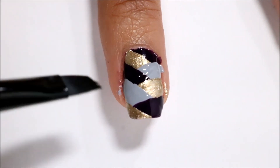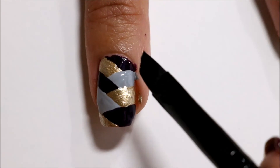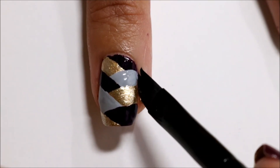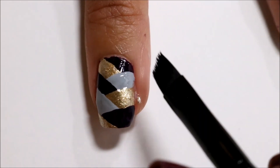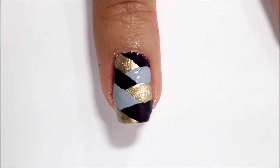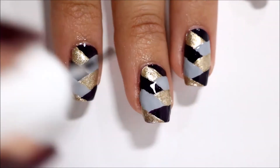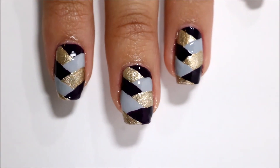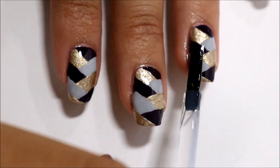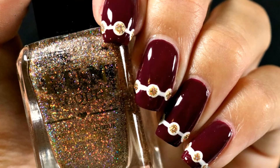With this design, unless you use Simply Peel or another latex barrier, you are bound to get some nail polish around your nail on your skin — and that is perfectly fine. Just take a makeup brush and some nail polish remover and clean it up. As usual, you want to wait for everything to dry and seal your design with a top coat. If you want different colors, you can always change them to ones you prefer.